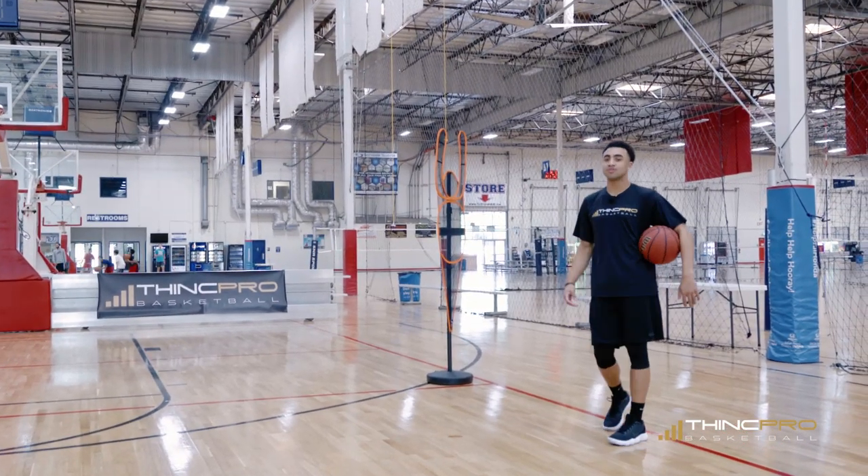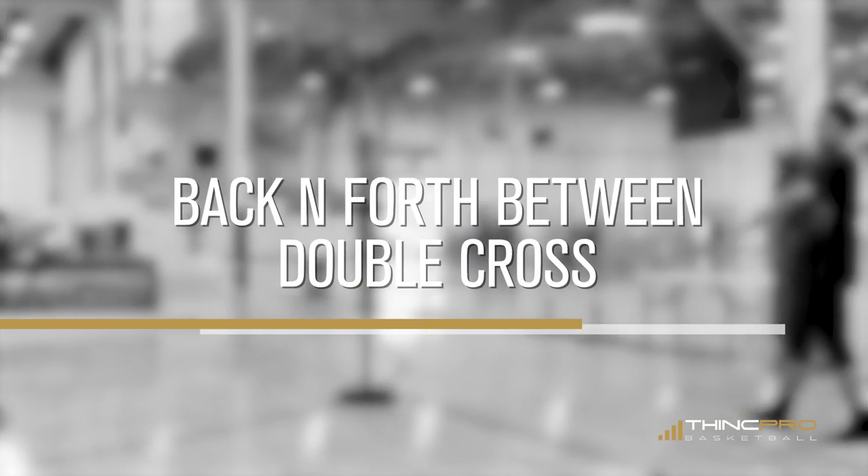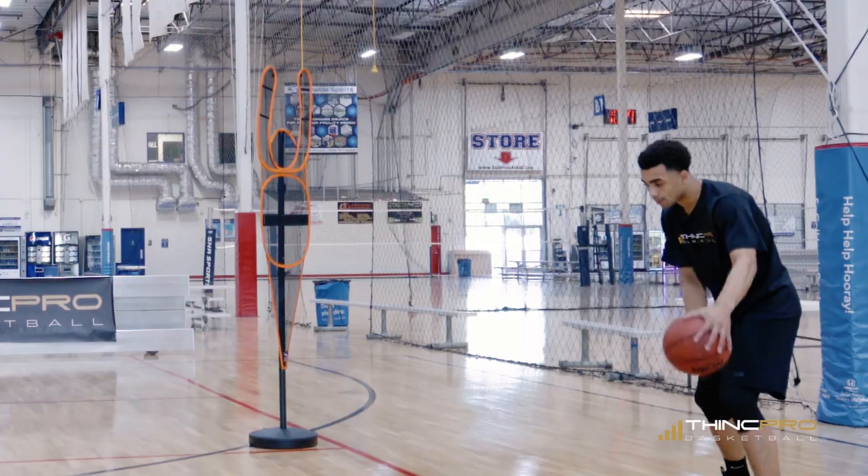Alright Hoopers, we're moving on to the next move. Here's another two easy step type of move. We're going to go back and forth between — double cross.